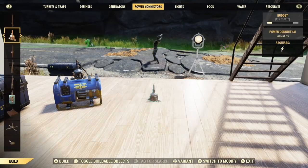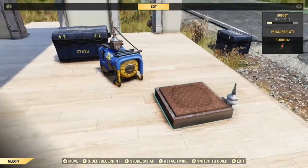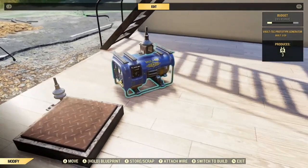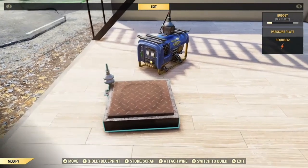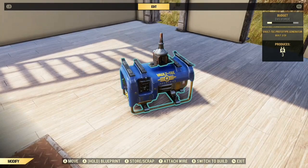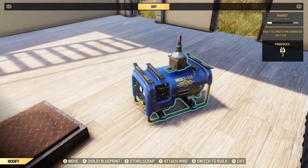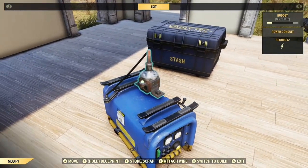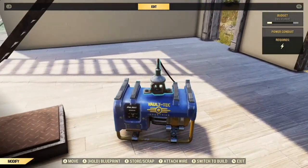You will need a pressure plate for this. It's available from a plan in the world called Advanced Power Connectors. Somebody said to me last week that this no longer works — well, it still works for me. It is tricky, there is a knack to it. You'll notice as I move this generator around that there is a trailing wire. You could use a power conduit widget like we built earlier and put the generator on a mat, but once you merge it with the box, this trailing wire will disappear.